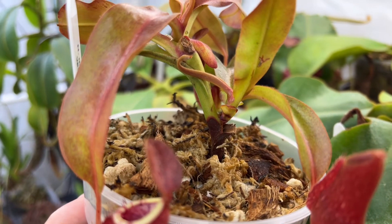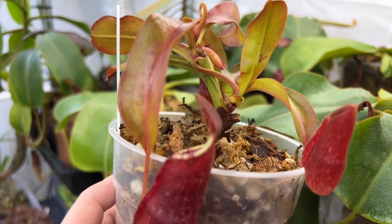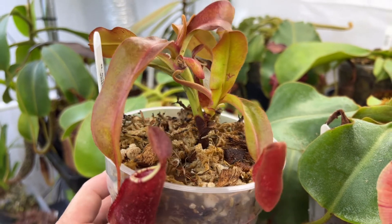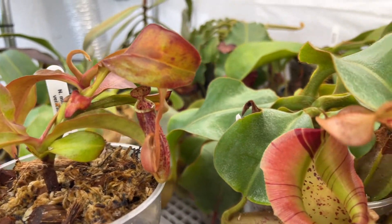This plant here is a Nepenthes Mirabilis by Vichii. This was propagated via stem cutting. You can see the original stem there with two active growth points on it. This is a form of asexual propagation, where both the main plant and the propagations taken from it will have the exact same genetics.